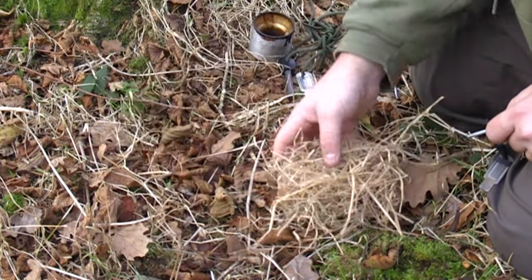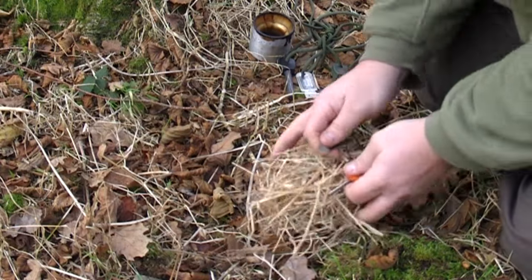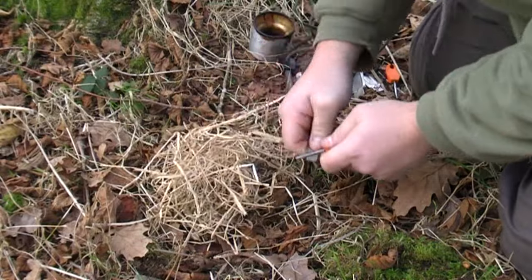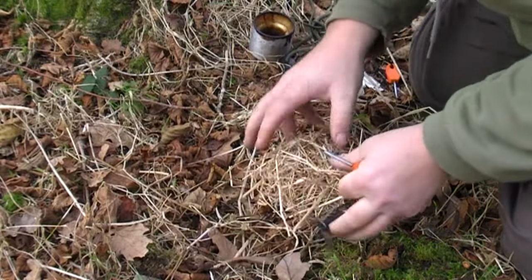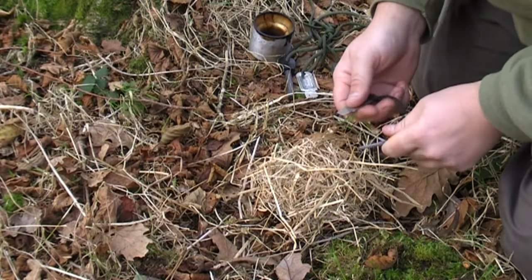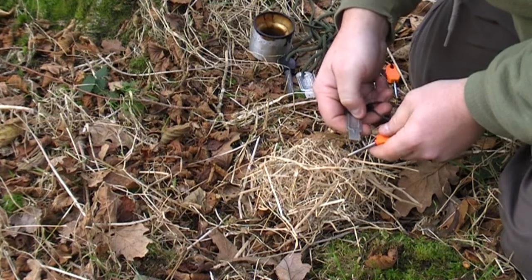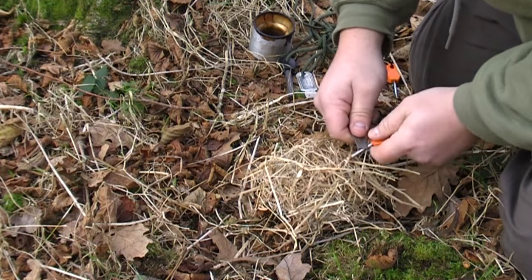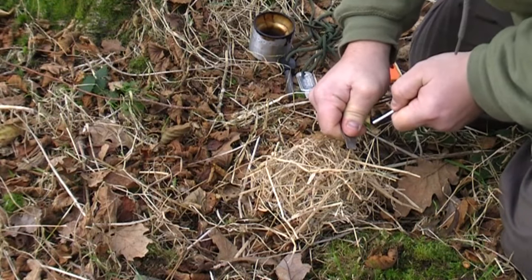That same technique might not be very good if you were working with a tinder bundle, because if you were moving your hands forward you have a tendency to knock the tinder bundle. So for this, if we want a controlled shower of sparks in one area, we would typically keep the striker still and pull the rod itself backwards — just like that.